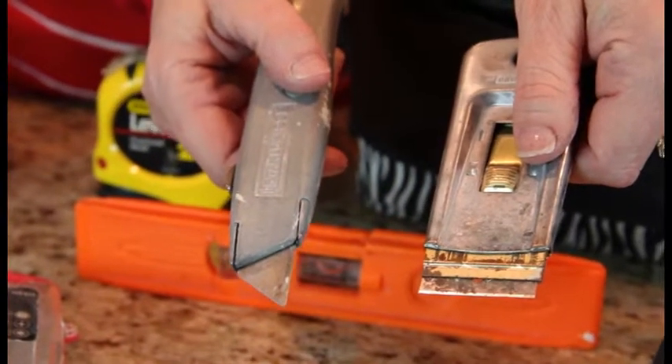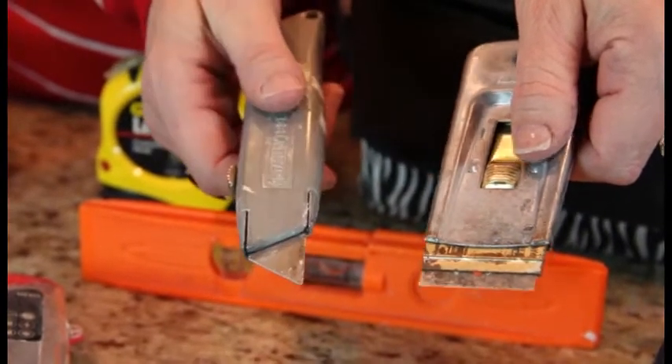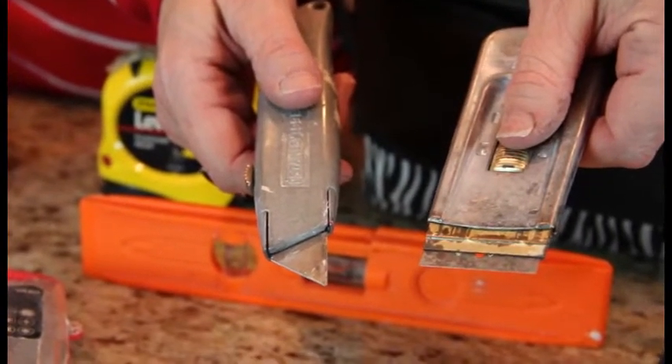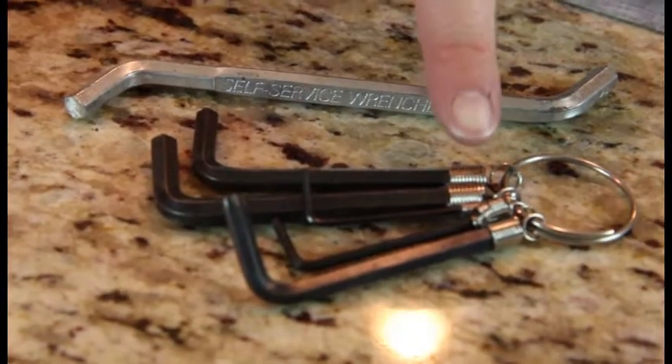Utility knives are a must in every tool bag — get one like this for cutting and one like this for scraping. Staples might have their easy button, but with a staple gun you'll have an easy time doing lots of DIY projects. Make sure you buy a good staple gun, and if you have a weak hand, you can buy an electric one, which will save you the discomfort of squeezing that handle.